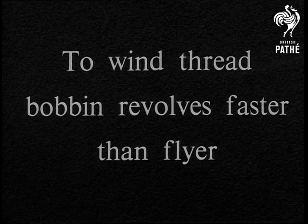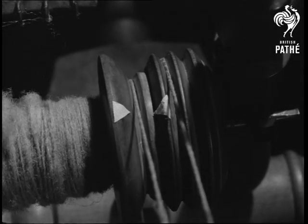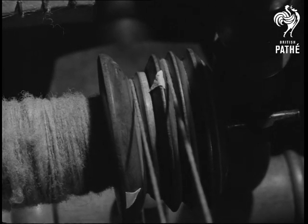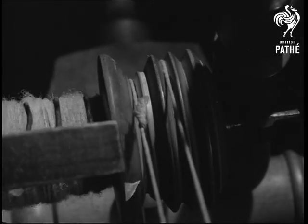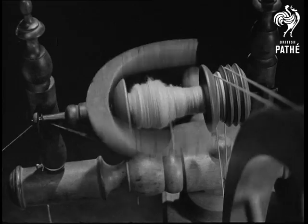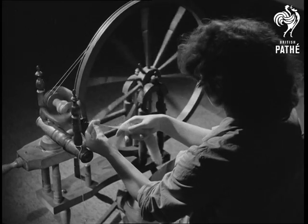To wind the thread, the bobbin must revolve faster than the flyer. We'll mark the two pulleys — first the bobbin, then the flyer — and turn the driving wheel to see which mark comes round first. The bobbin. The bobbin has gone much further round; it revolves more quickly than the flyer and thus draws the thread through the spindle and onto itself. Now we'll watch the wheel in action. On the left, fibres from a rollag are drawn through a hole in the end of the spindle, twisted, and the thread passes through a hole in the side of the spindle and is wound onto the bobbin by the flyer.